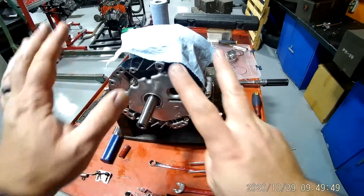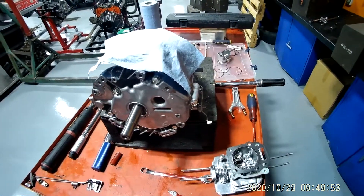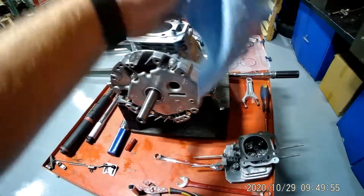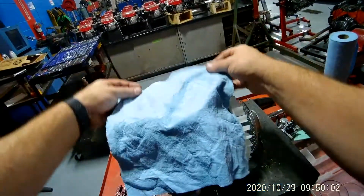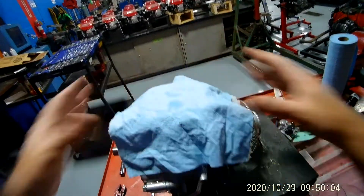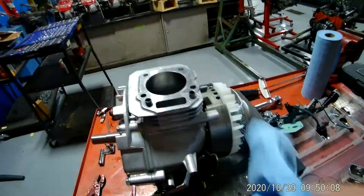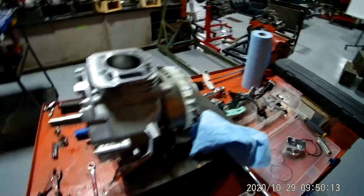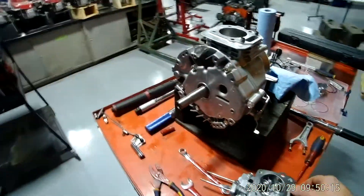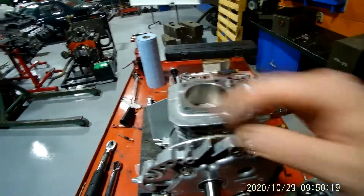This is video number seven on how to disassemble and reassemble your Honda engine. It's a good habit to get into whenever you're doing engine work — like if you remove the cylinder head, put a piece of cloth over it when you're not using it so that dust and dirt doesn't get down in there. You never want to be assembling an engine with somebody next to you sweeping a broom or something like that. That would be potentially bad news for your engine. You want to keep it as clean as possible.